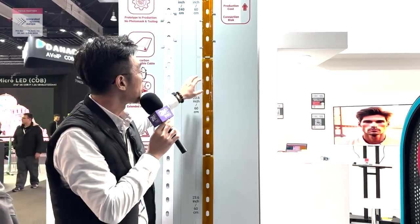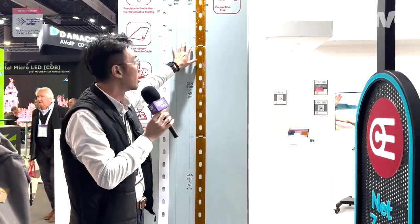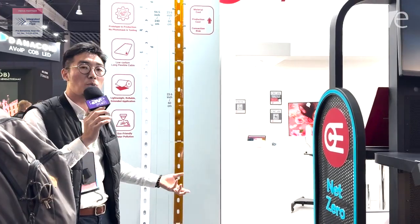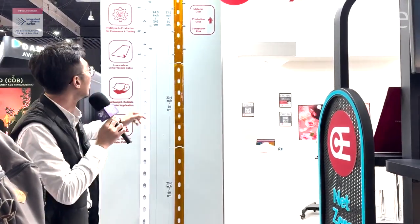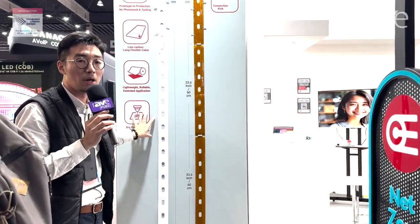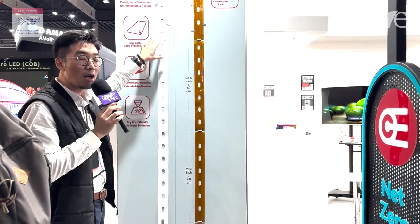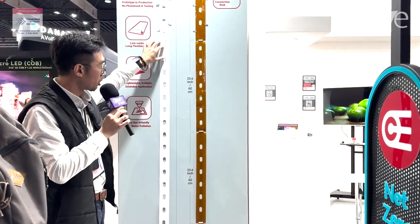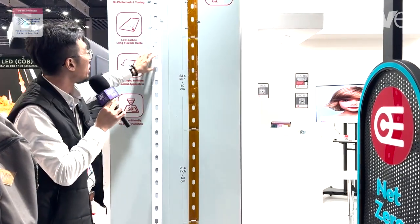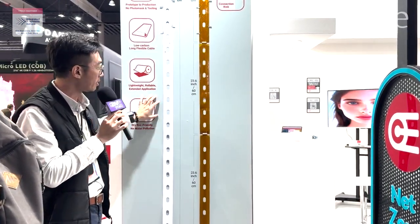Years of experience in PCBs, I understand that. We understand that with more connections, it creates more risk. So that's one thing we want to avoid. Based on our roll-to-roll know-how, we make this long FPC cable in one piece for 240 centimeters, without any connection or connector.